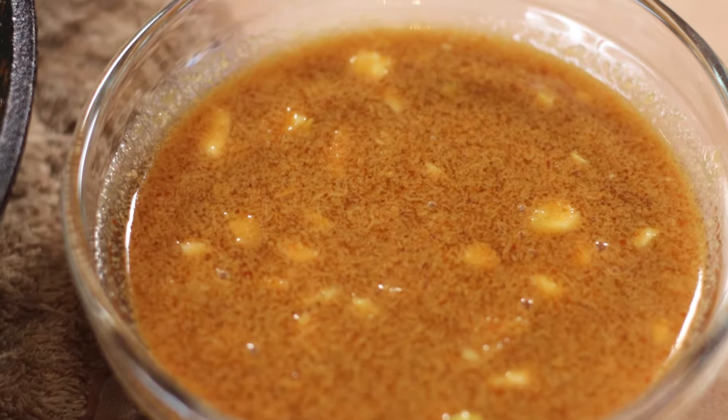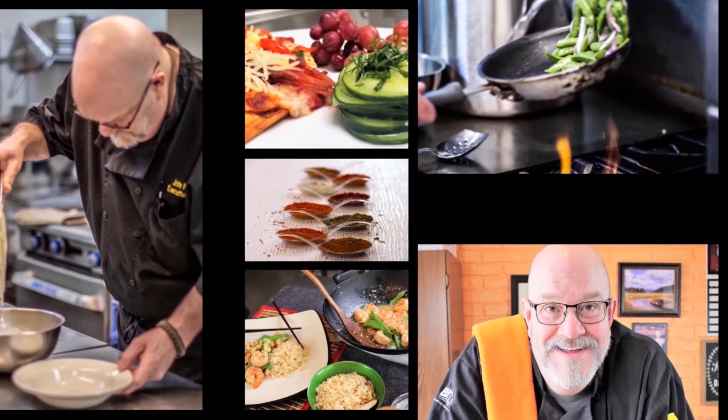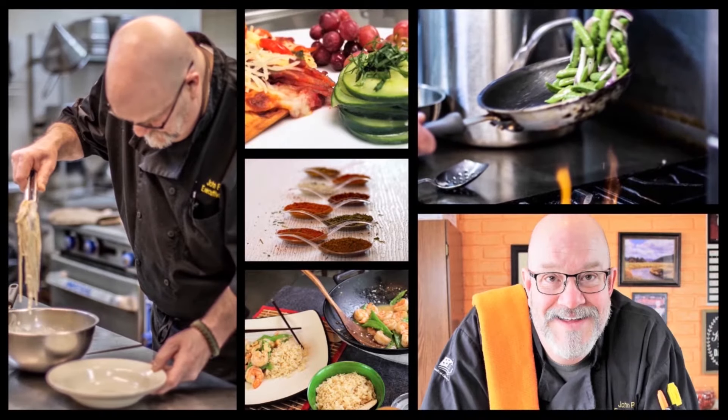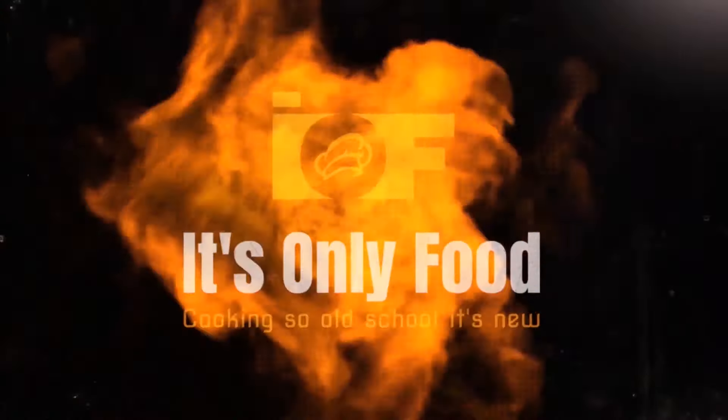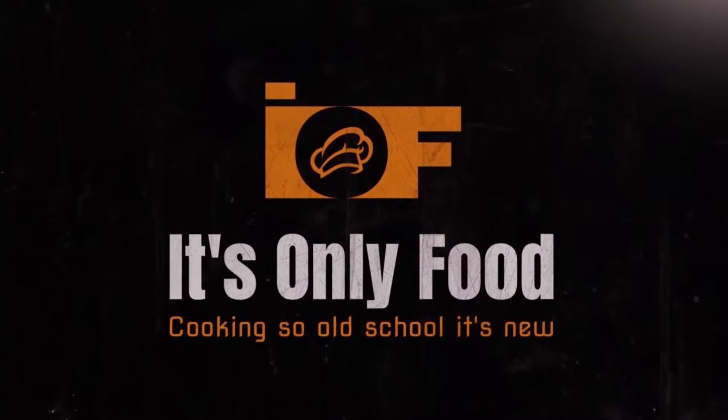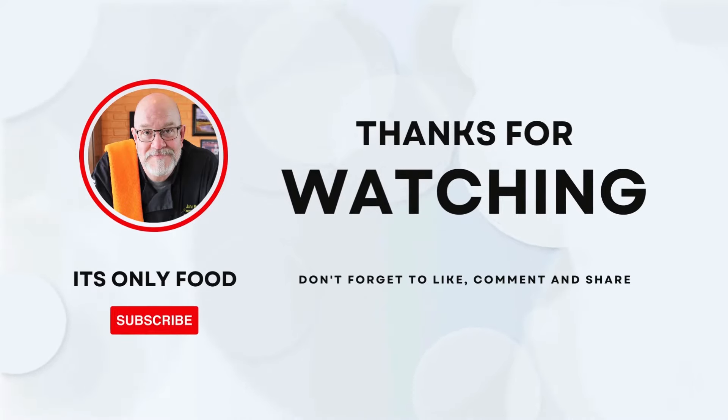Hey everybody and welcome back to It's Only Food with Chef John Pellitt. Today we're going to be showing you how to make your own homemade hoisin sauce. Thanks for stopping by — I appreciate you joining us from whatever platform you're watching us on.